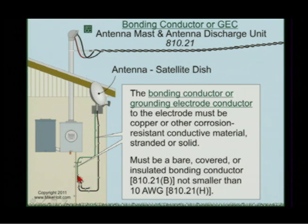So we're going to run this bonding conductor from the — here's my mast connected to the inter-system bonding terminal. Here's my discharge unit connected to the inter-system bonding terminal.